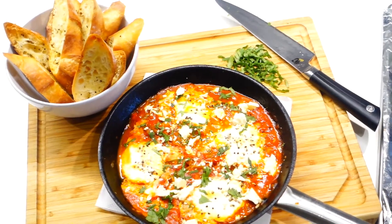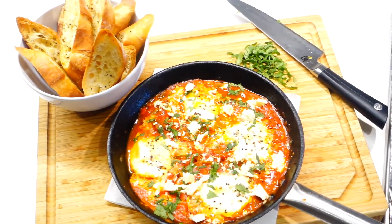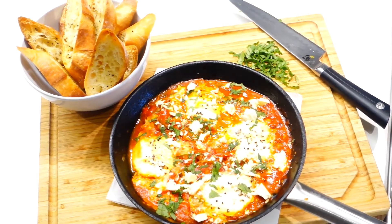And there you have it guys, my take on the amazingly simple shakshuka. I hope you like that super simple recipe. And if you do, please leave this video a like, and don't forget to subscribe and follow me on Instagram and Twitter.